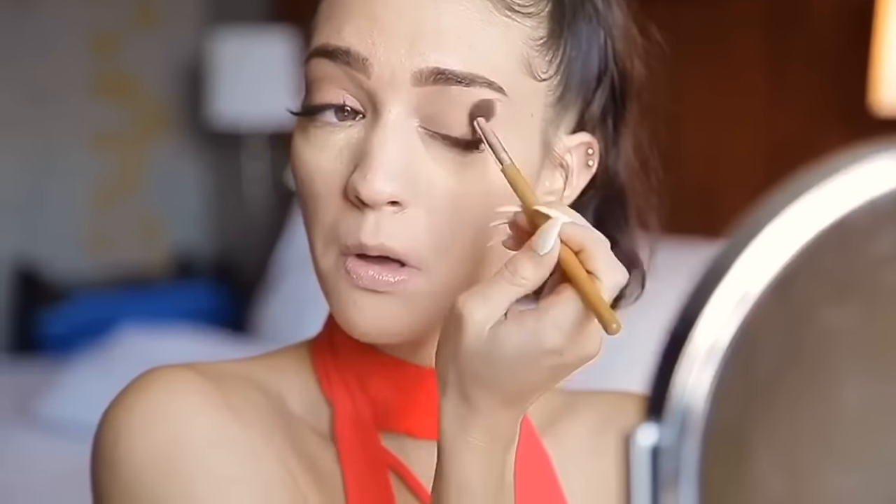I'm starting this video with my eyes. I'm applying some Hula bronzer as eyeshadow with a fluffy blending brush, applying it in my crease and right along my eyelid. I like to start in the crease first and then blend everything out onto my eyelid because I like my crease to be deeper.